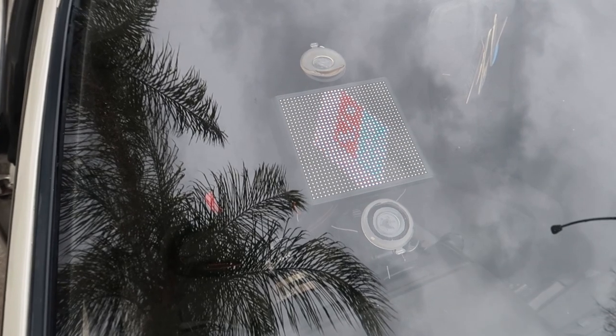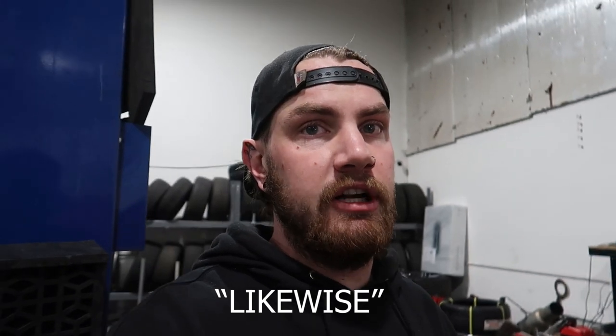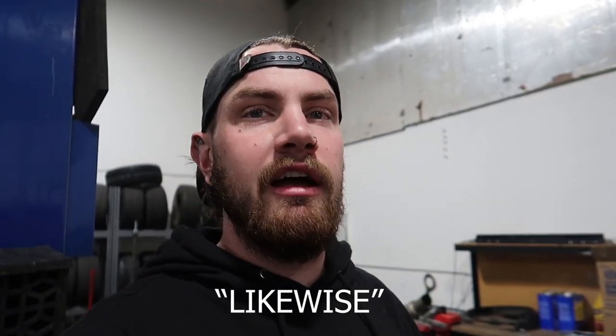At night it's obviously easier to see. Thank you to Mojipik for sending that out. If you guys are interested in their product, I have everything linked in the description below. They did offer me a 10% discount code - if you use code 'likewise' you'll get 10% off. Pretty cool product. It's fun to mess with people in traffic, as you can see.